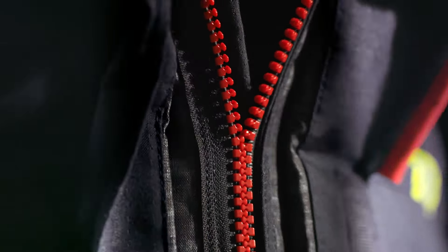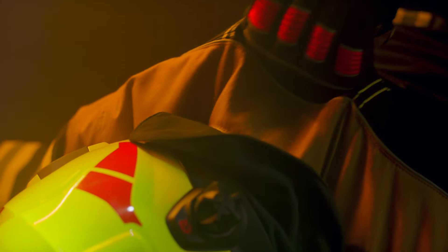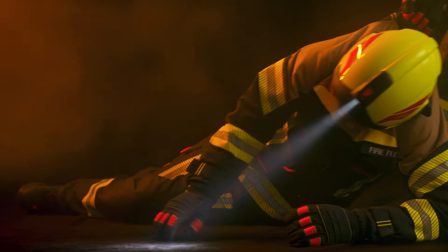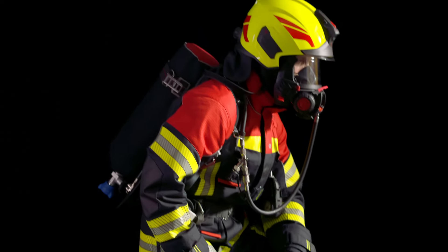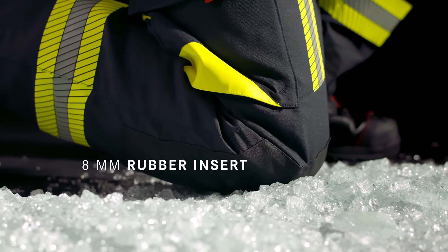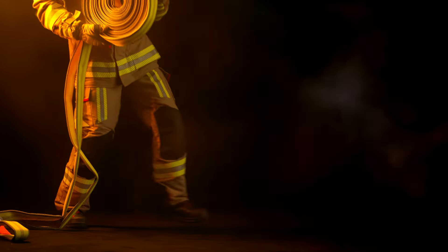The panic zipper allows quick removal of the jacket, and the rescue strap helps to pull team members out of dangerous situations. Shoulder protectors and knee pads provide even more protection during operation, and the cut offers maximum mobility.